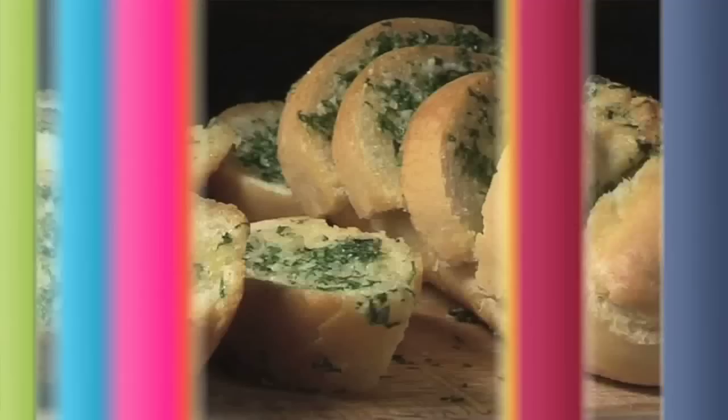Hello and welcome to Videojug. We're going to show you how to make garlic bread.